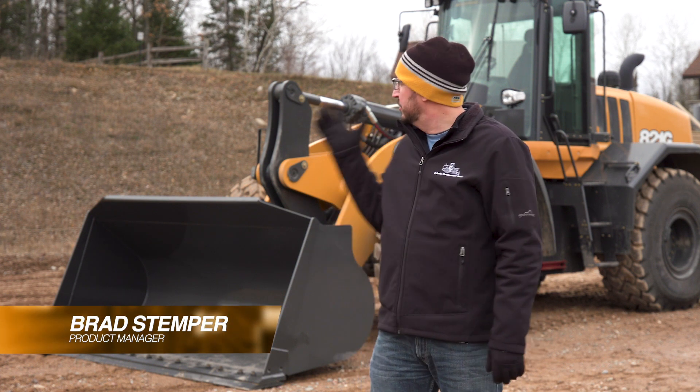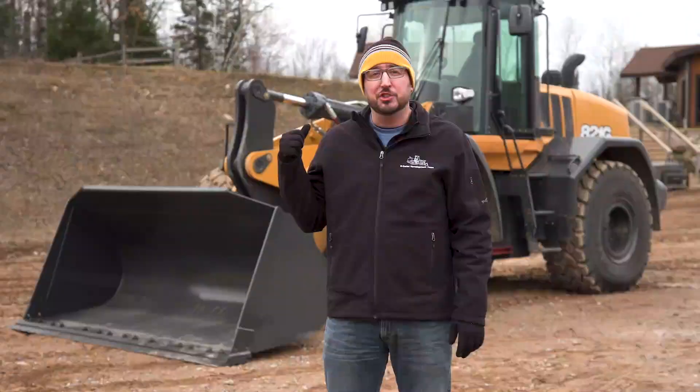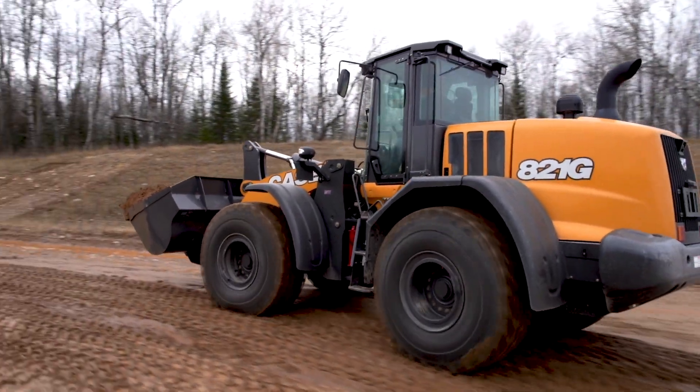Hello, my name is Brad Stemper. I'm product manager for Case Construction wheel loaders. I'm here today standing in front of this 821G wheel loader. I want to talk to you a little bit about cold weather operation, specifically about the cold weather package that we offer on our G series wheel loaders.